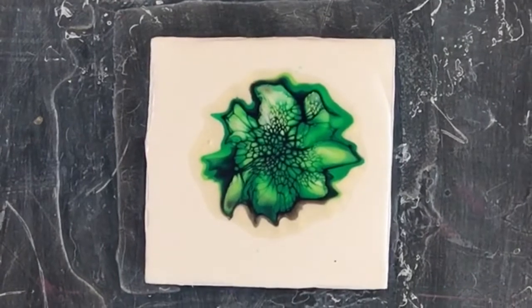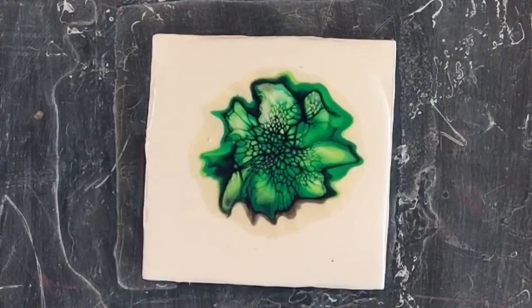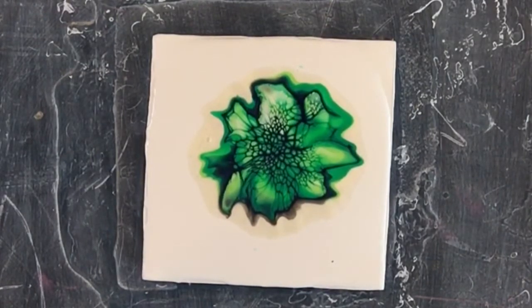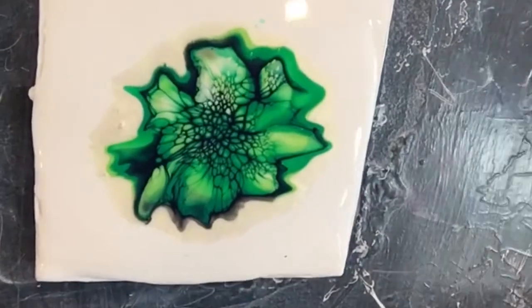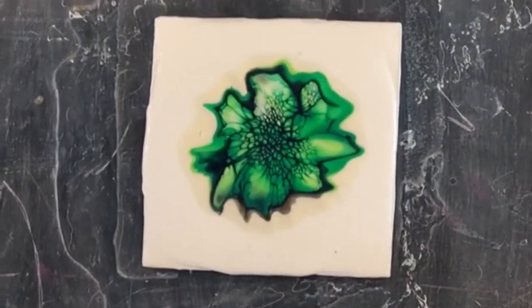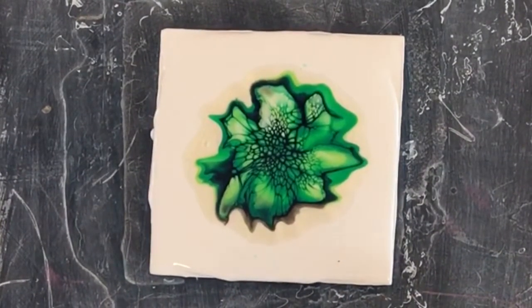If you'd like to know exactly what that is, please watch my other videos where I go over cell activators and reveal some of the little tricks and secrets I've worked out on how to get these beautiful blooms. Now she's all moving as one very nicely — let's give her a gentle spin.